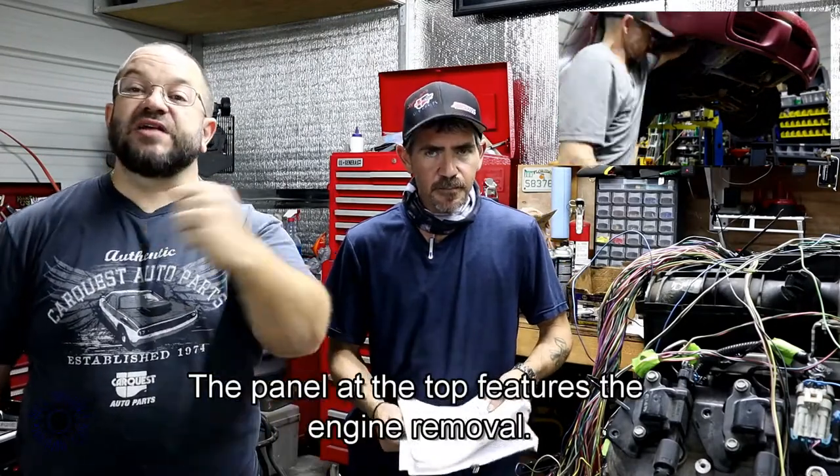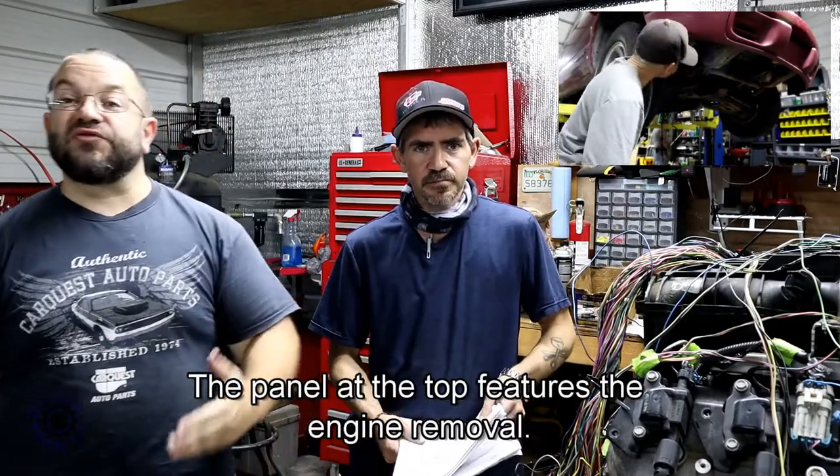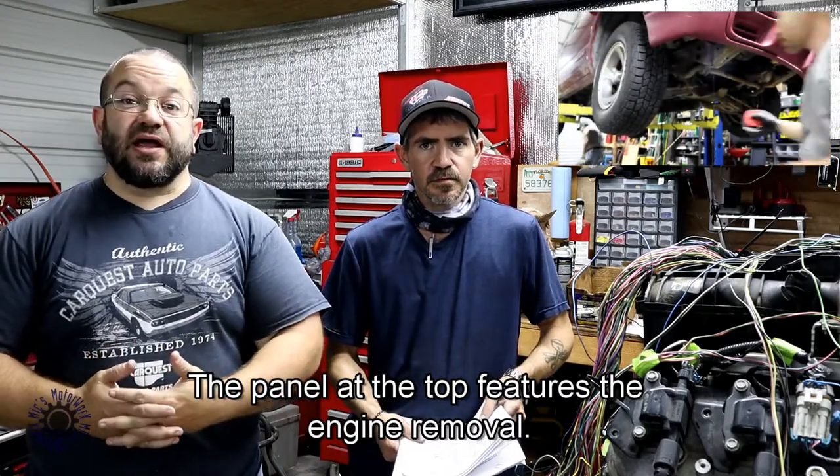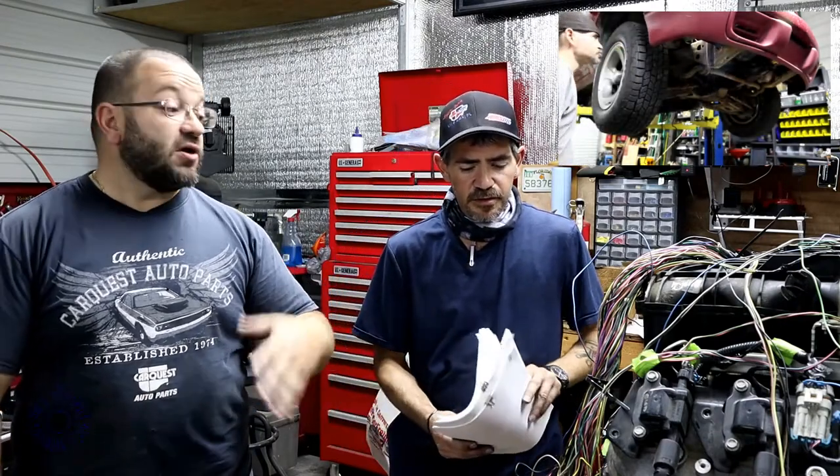Holy moly, do we have some spaghetti to our left here. On this episode, we're looking at the wiring harness for little John's LS swap into his Blazer. John, take it over. What do we have going on here? I see you've got a lot of papers here.